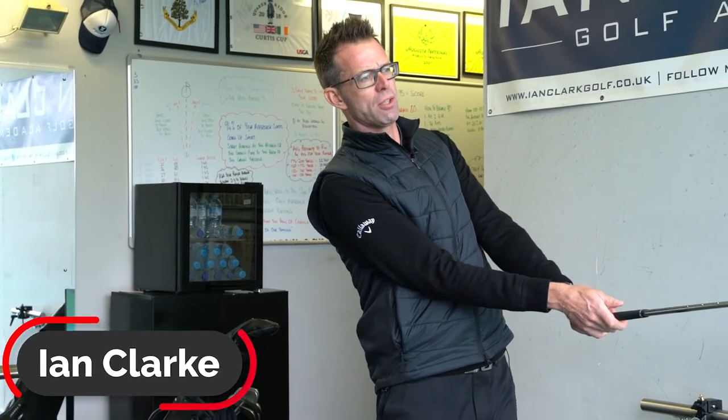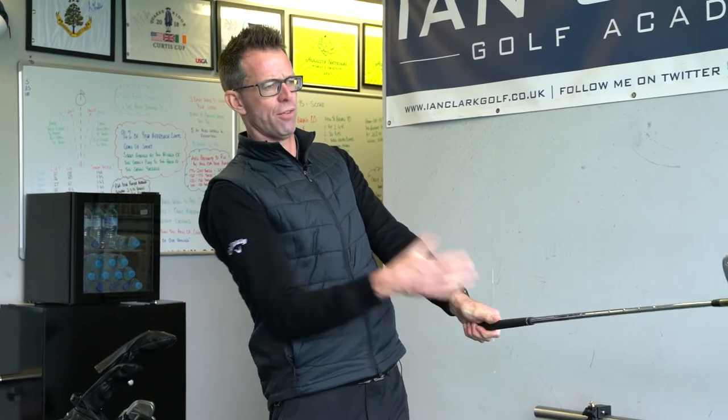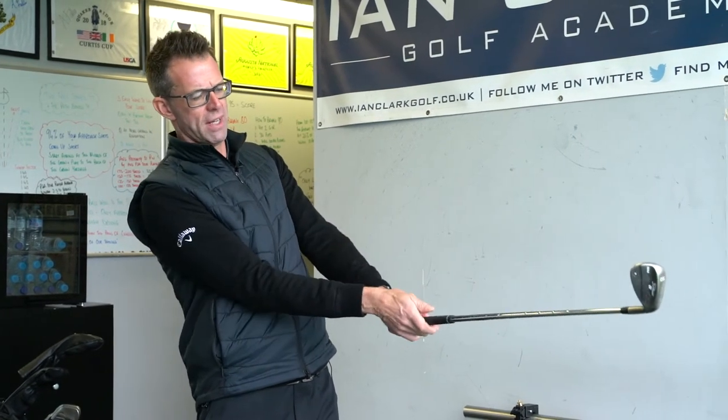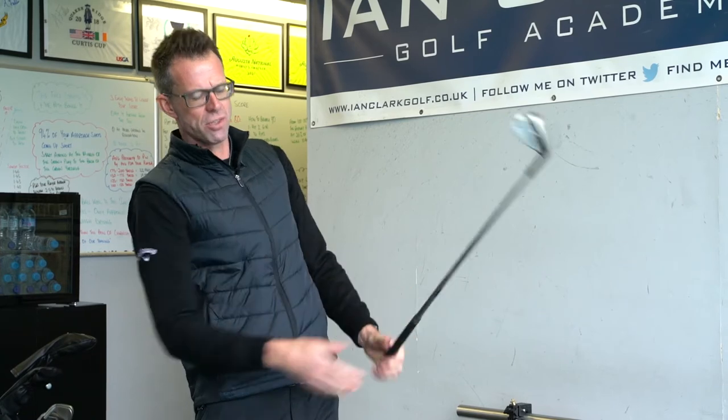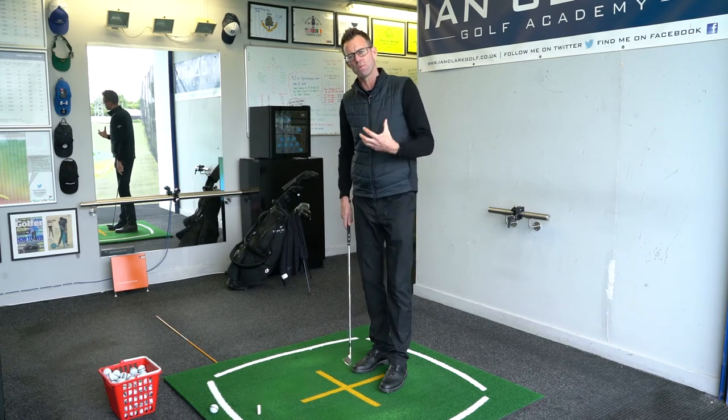One of the keys to playing a good pitch shot is what you can see here — the finish position. What we're looking for is your chest facing forward, elbows together, arms nice and straight, and feeling that the legs are extending. Too many of you when playing this shot are so obsessed with staying down...